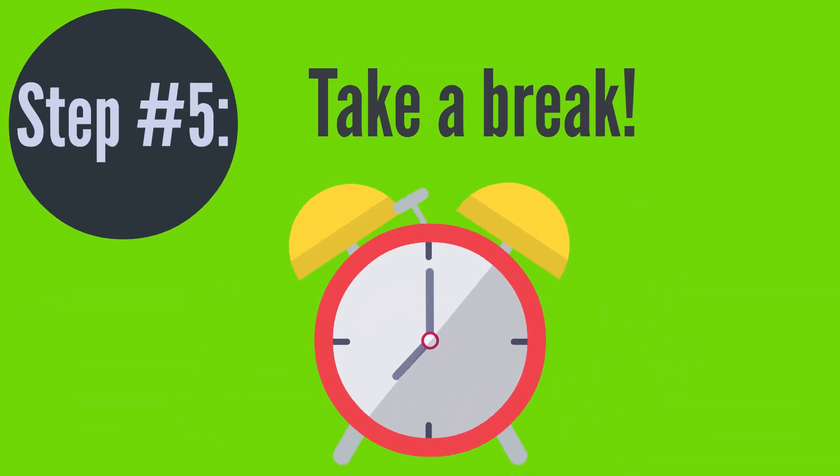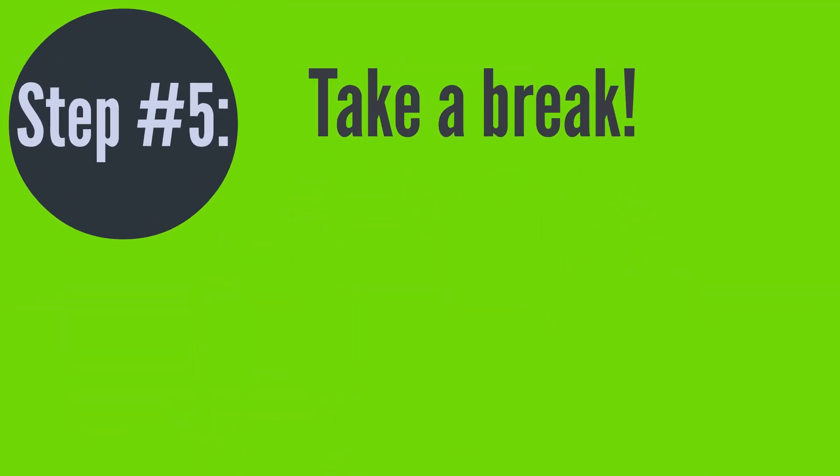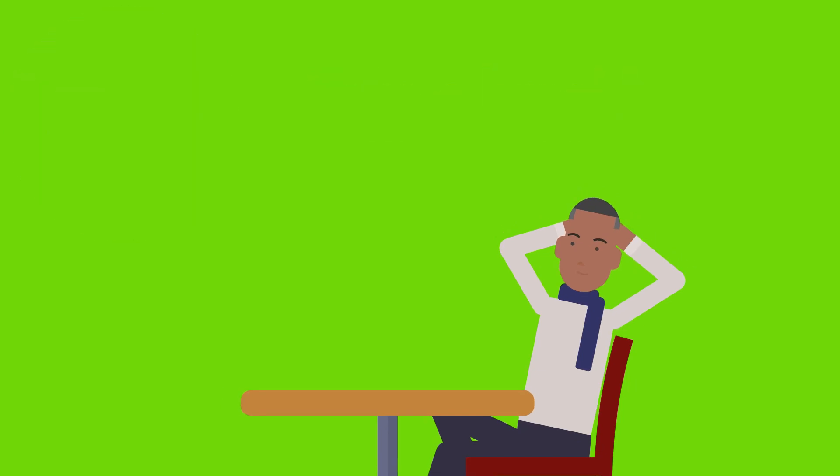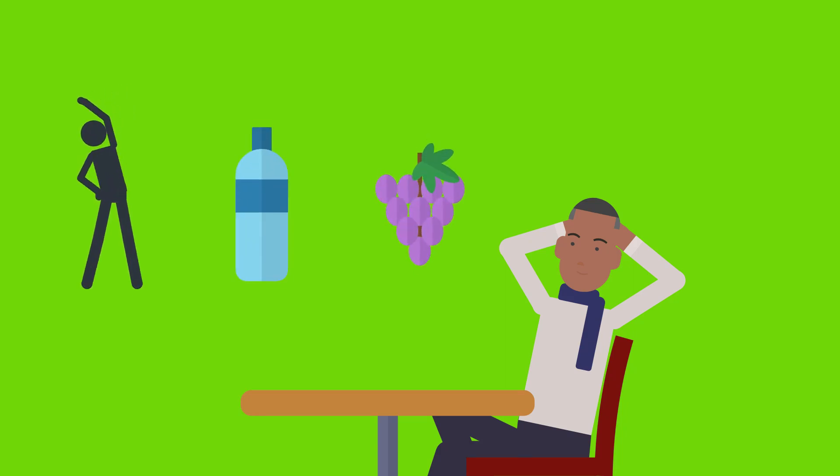Step 5: When the timer rings, stop working and take a 5-minute break. This time is a reward for the work you've just done, so use it how you like. We recommend using restorative tasks, such as stretching, getting a drink, or having a quick snack, for your break time. Be as strict with your breaks as you are with your work. Don't cut your break time short or skip a break.